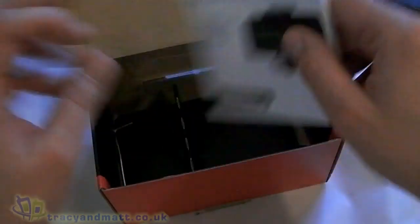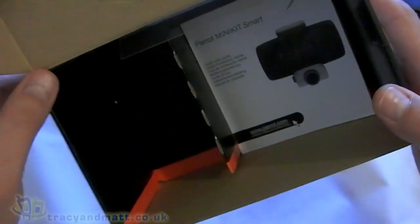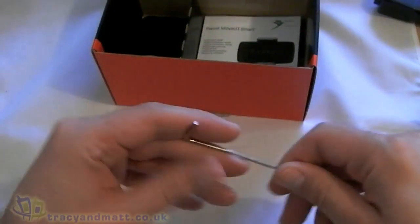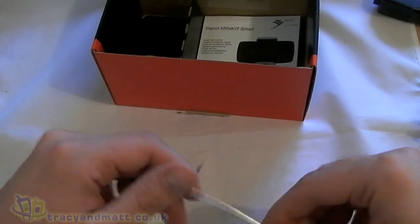There's some instructions, and finally there's an Allen key — which I don't know what that's for, but I'm sure we'll find out at some point. We'll give that back to Allen.